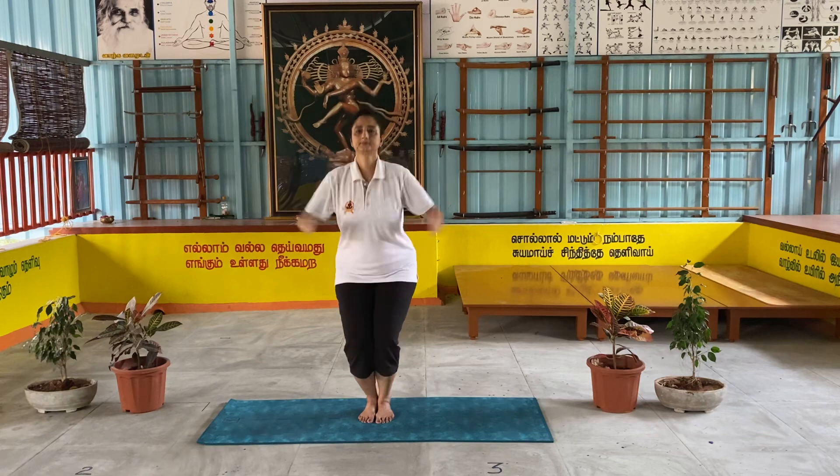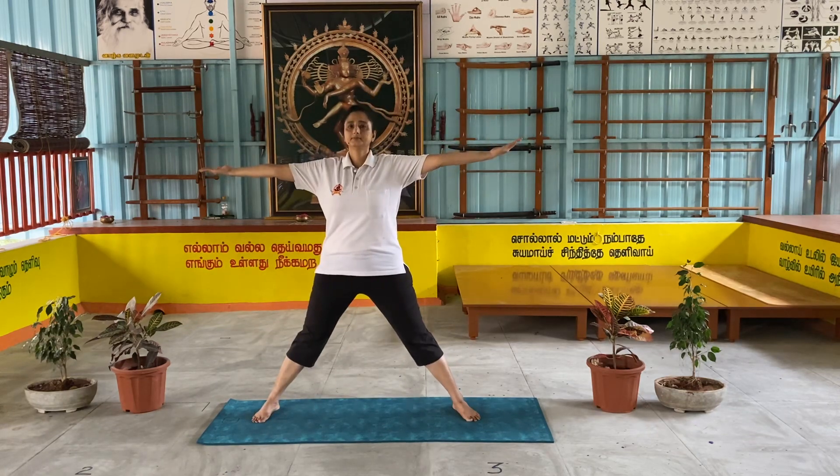Parivarthanadrikonasana. Jump leg open, hand side. Deep breath in. Left side down.